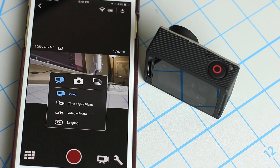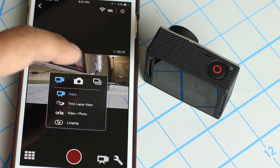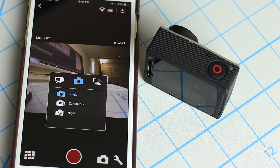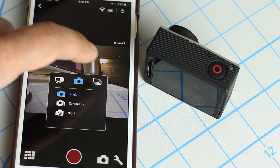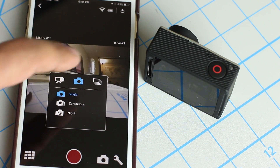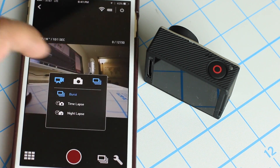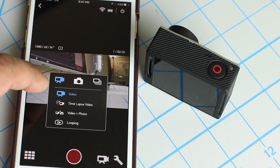If you tap the camera icon, you can switch between different video modes. You can go to photo mode — single, continuous, night photo — and you can also go to burst mode right from here. Tap on burst mode and you've got burst, time lapse, and night lapse. So everything about this camera can be controlled using the GoPro application.